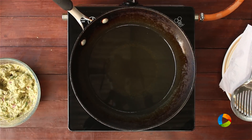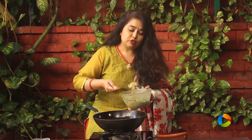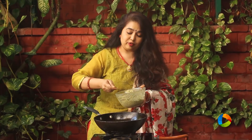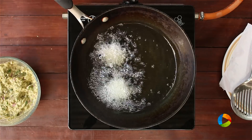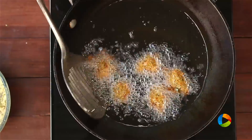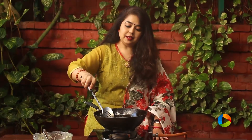Take a wide saucepan or a little pot and pour enough oil for deep frying. Gently drop a little bit of the batter into the hot oil. Please be very careful while deep frying anything. Fry them in batches of 5 to 6 at a time. Fry these till you get a lovely golden brown colour.